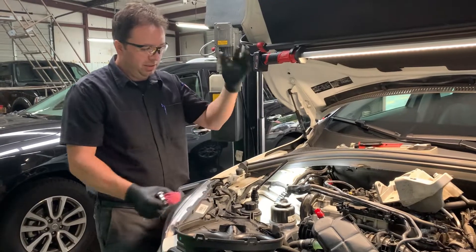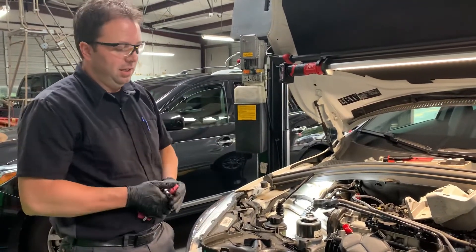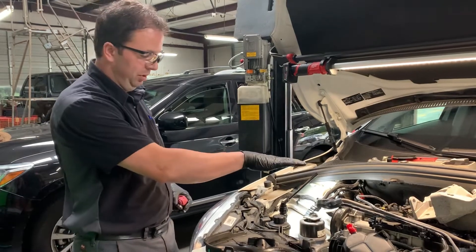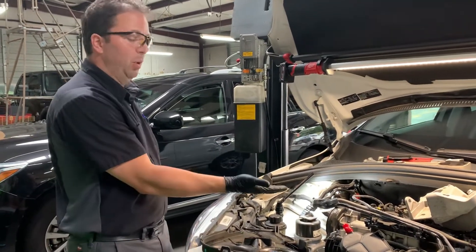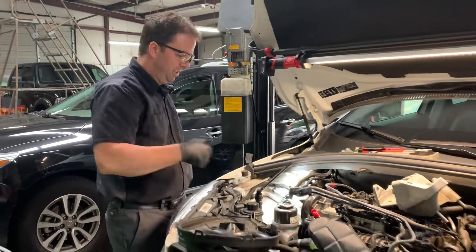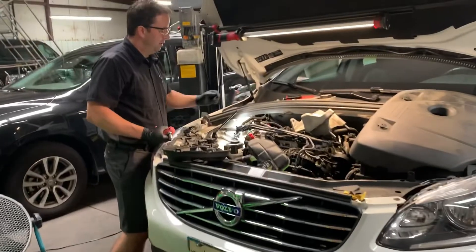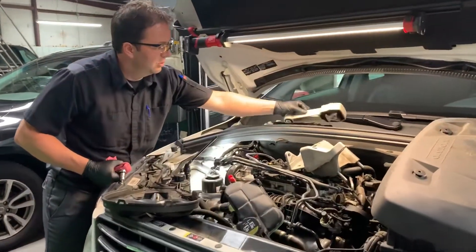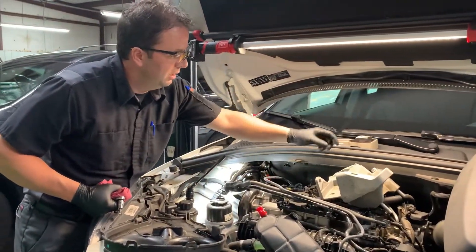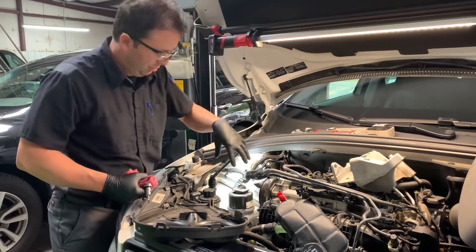What I have done is raised the car up and removed the splash pan on the bottom side. I placed my floor jack with a wooden block under the engine to support it, let the car back down with the engine supported by the floor jack. Then I removed the strut support and the engine mount bracket that all bolts right here.